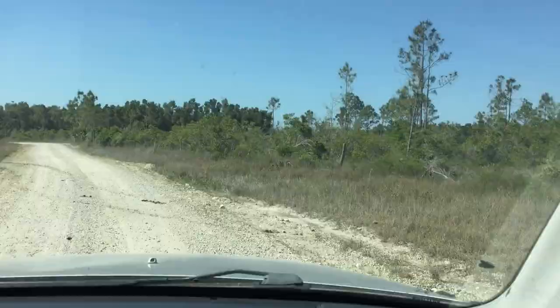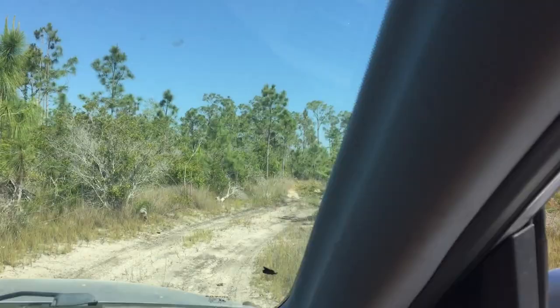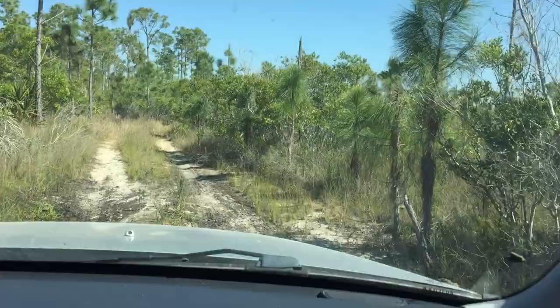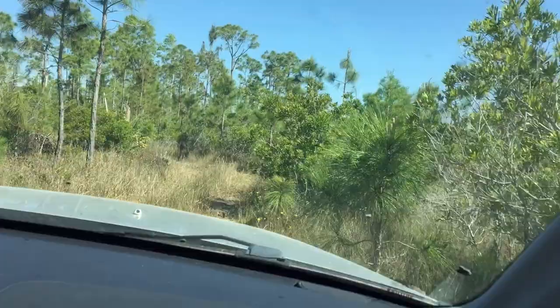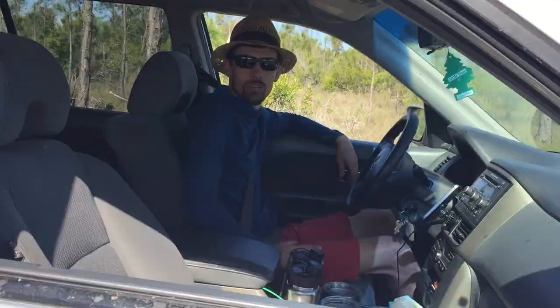Looks like you guys bumped a good bit on that — yeah, I hit that one thing going a little too fast. It's hard to tell how steep and deep these things are. So far these new tires feel pretty sweet, especially aired down to 20. These big tires should roll over that little branch really easily.